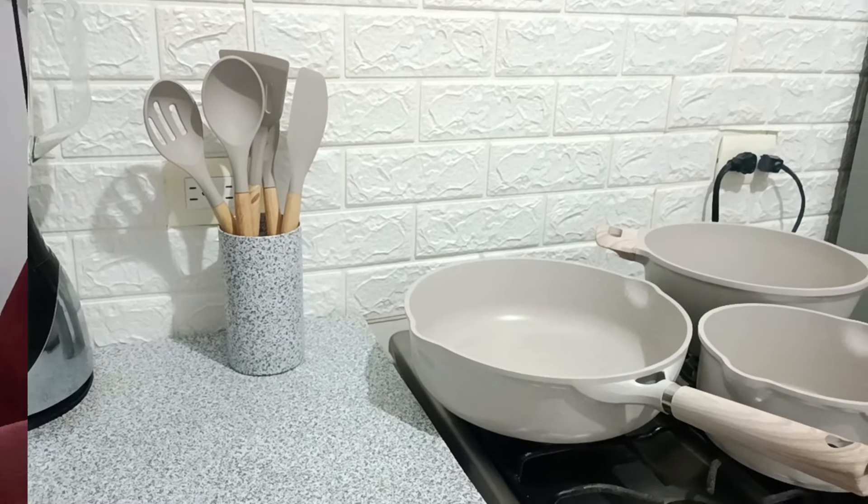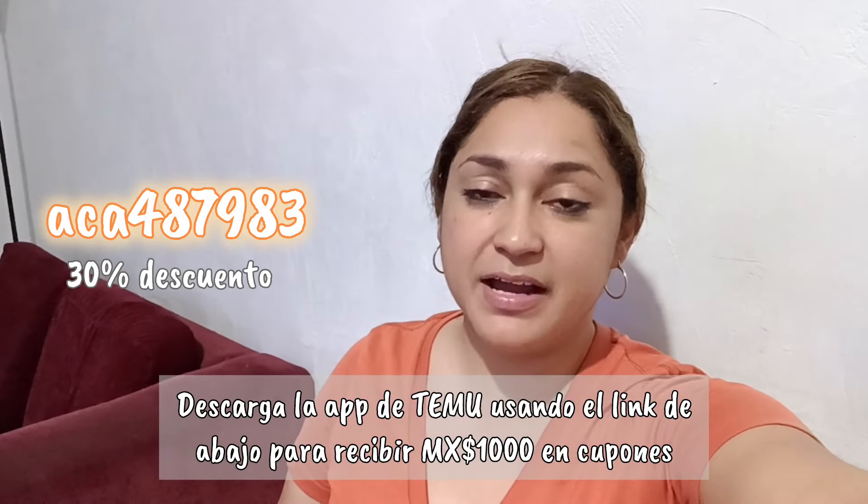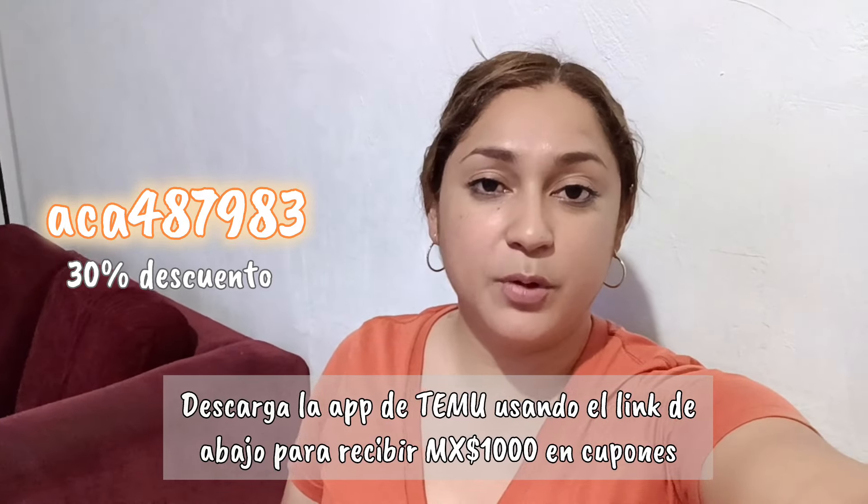Estos fueron los artículos que nos estuvieron llegando de Temu. Aquí en la descripción les voy a estar dejando el enlace de cada uno de ellos, que nada más con un clic las va a llevar al producto. Por aquí también les voy a estar dejando mi código de descuento para que lo aprovechen, se estén ahorrando y también me apoyan a mí para seguir haciendo colaboraciones con Temu. Vamos a seguir con una pequeña organización: quiero estar guardando las tapas de los sartenes y también ya estar checando si la ropa se secó. Así que síganme acompañando.